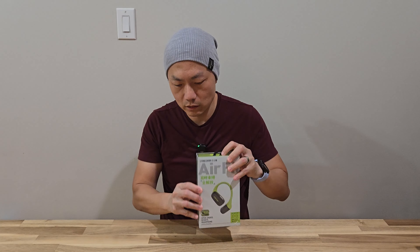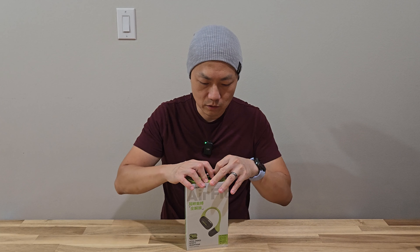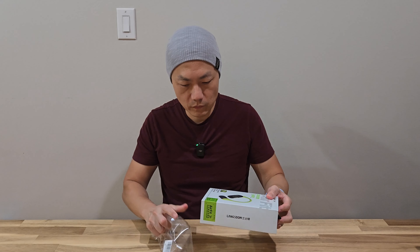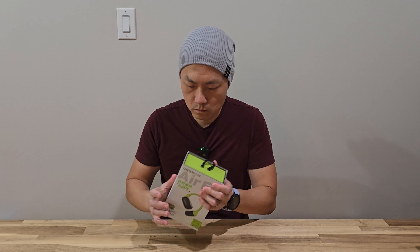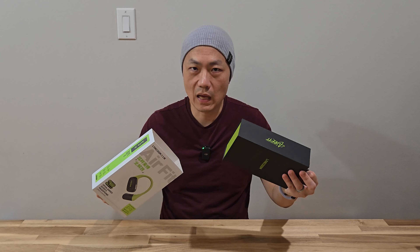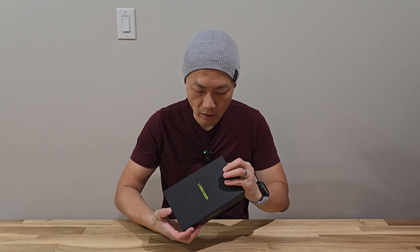They sent me the green color and today I'm just going to do an unboxing and then try it out. It's very easy to unwrap — just slide off the exterior box.